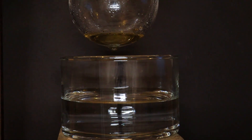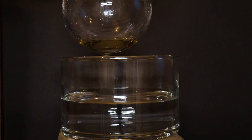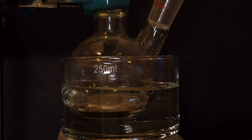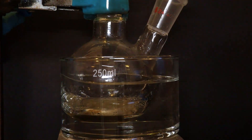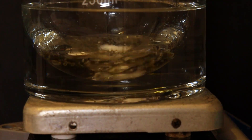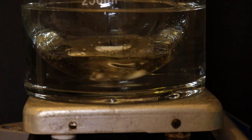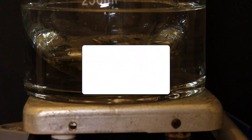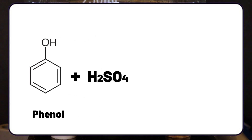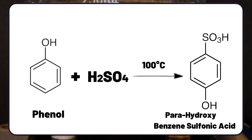We dip the whole reaction vessel in a hot water bath and let it heat and stir at 100 degrees Celsius for half an hour. In this reaction, phenol and sulfuric acid react to make hydroxybenzene sulfonic acid. There are multiple isomers of this compound, and we want the para product, which is why we need to heat it.